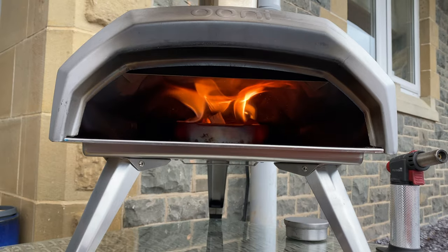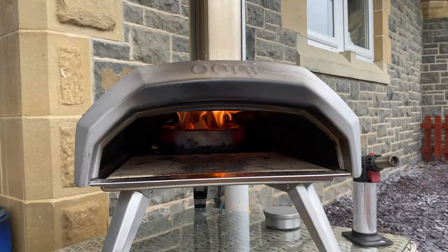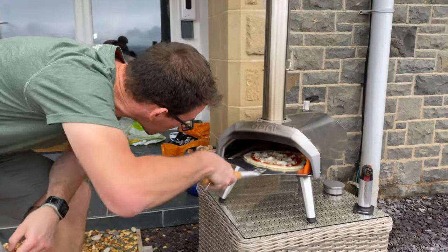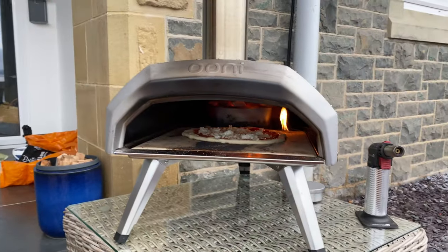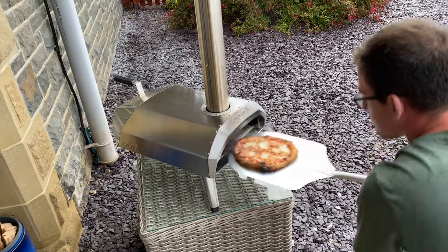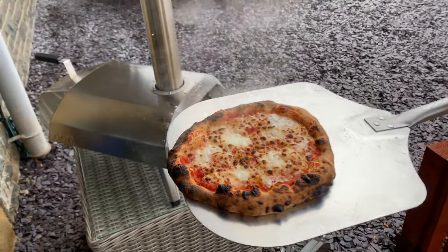Those flames are rolling and there's no white smoke at the top, which means we're ready to launch a pizza. Go for it, Andy. Awesome. So that was how to cook a pizza using charcoal and wood — now let's try it just using wood.